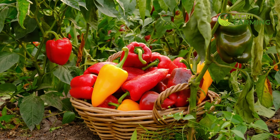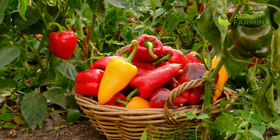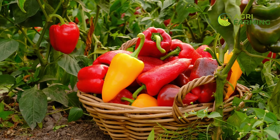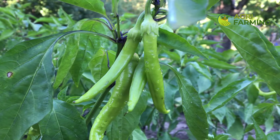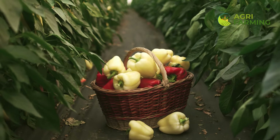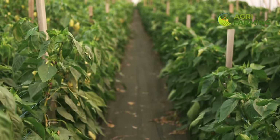Welcome to Agri Farming. Today we are going to share some fantastic tips on how to grow your peppers faster. Whether you're a seasoned gardener or a beginner, these techniques will help you boost your pepper plant growth and enjoy a bountiful harvest in no time. Don't forget to like, subscribe and hit the bell icon for more gardening tips and tricks. Let's get started.